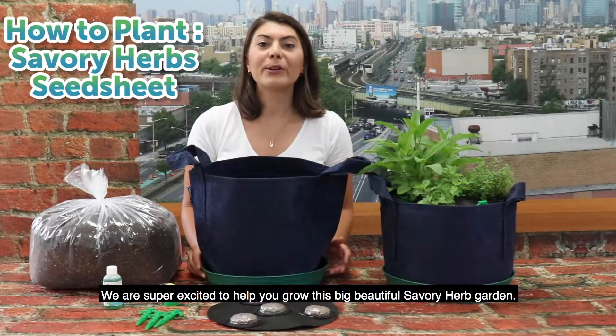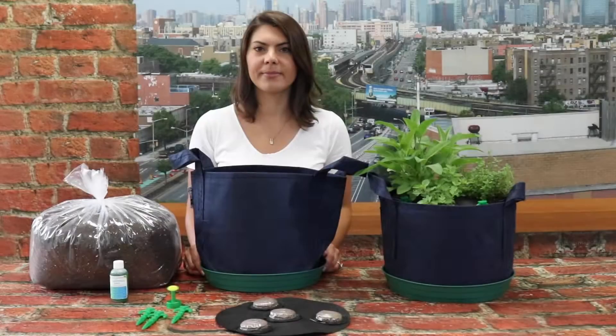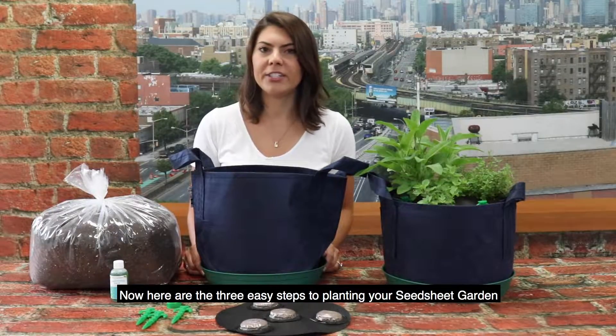Hi and welcome to the Seed Sheet family. We are super excited to help you grow this big beautiful savory herb garden. Here are the three easy steps to planting your seed sheet garden.